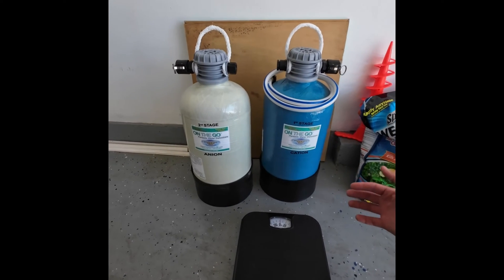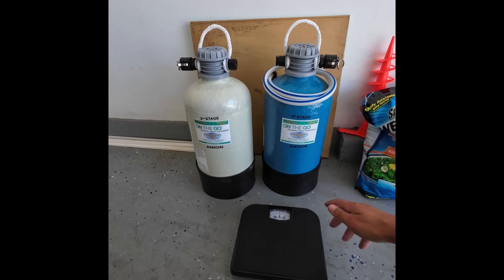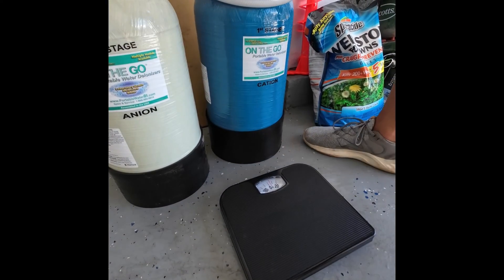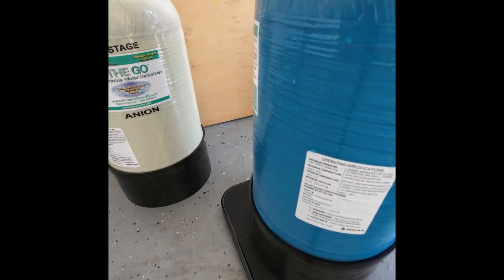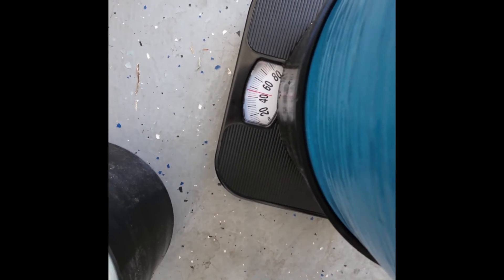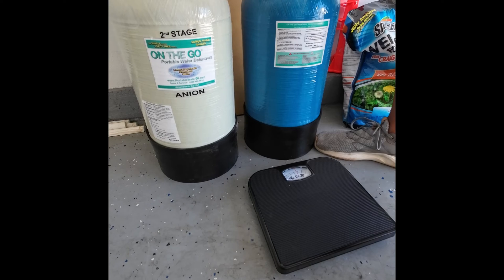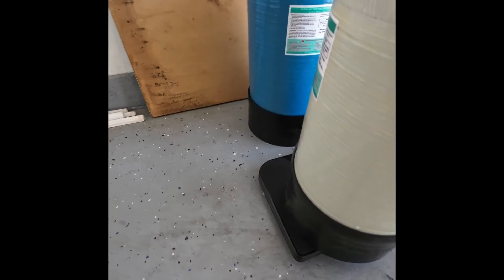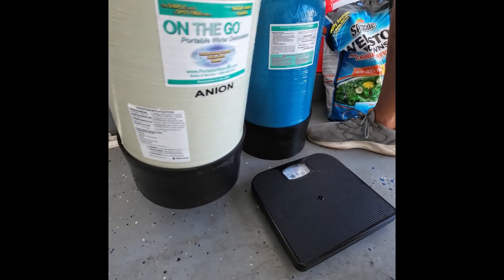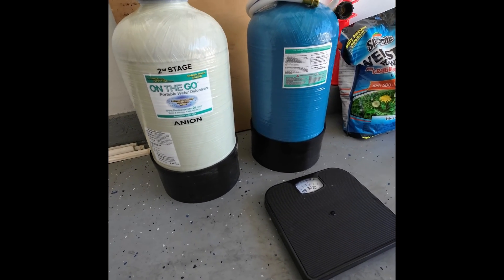One last thing — I gave you the weight of these with resin in them, which was about 32 pounds, but that doesn't mean much because when you're moving them from place to place, they're going to be full of water. Let's see what these weigh with water. We are right at 46 pounds with water. This one's right at 44. So there you have it — just to give you an idea of what they'll weigh when you're actually moving them. Highly recommended — love these tanks. Stay tuned for more videos.